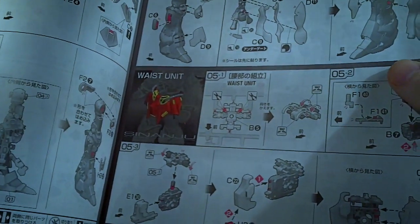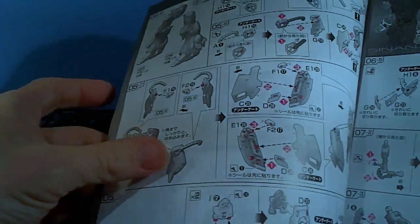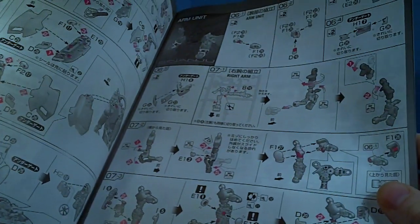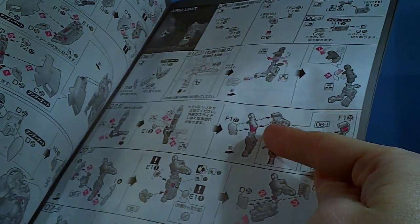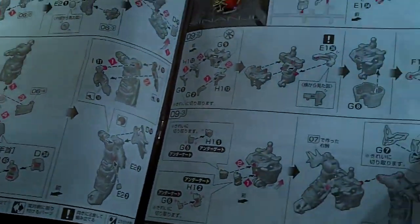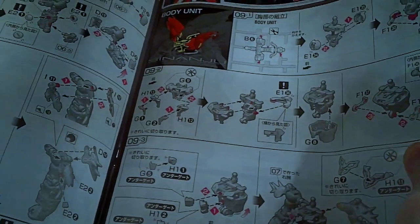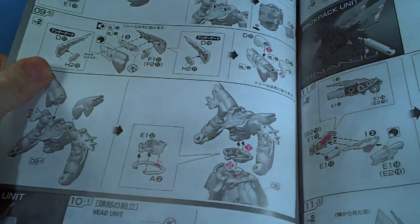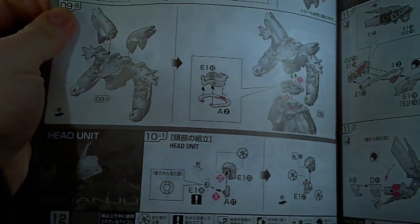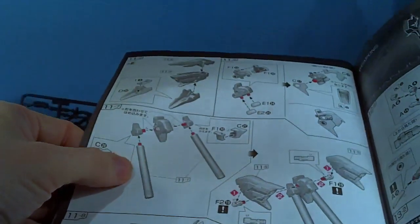And then it's the waist, all the skirts and everything. And then the arms — once again they're adding on to it. They've actually angled this joint. And here's the shoulder itself, and there's the rest of it. And then we got the torso — once again, adding on to make it bigger. Would have been easier to just give an entirely new inner frame, but I guess not. I'm not someone who works for Bandai, so I can't say.